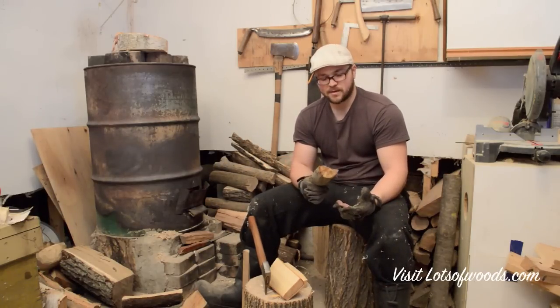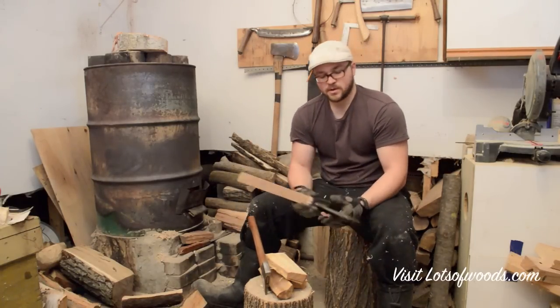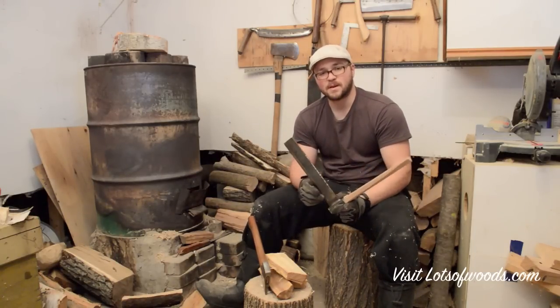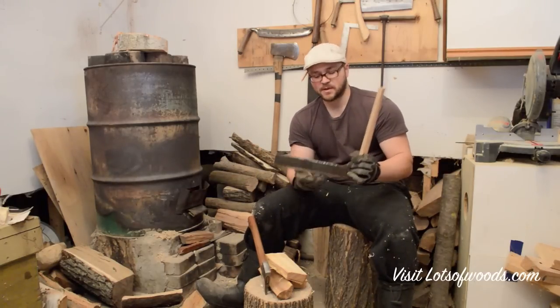If you get a whole tree, you're going to get more spoons if you learn how to split billets. One tool you can use to split billets is a fro — my friend made me this one, but I'll have a link below to one on Amazon for about forty dollars. It's a great investment. Basically, this tool helps split along the grain and gives you very straight pieces.